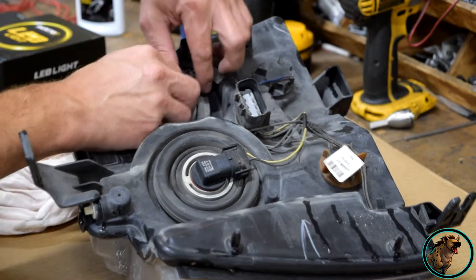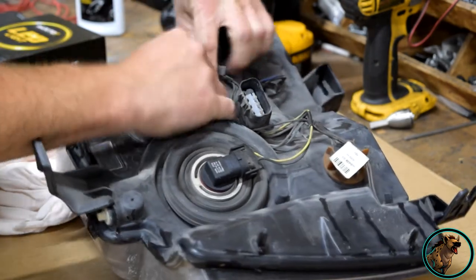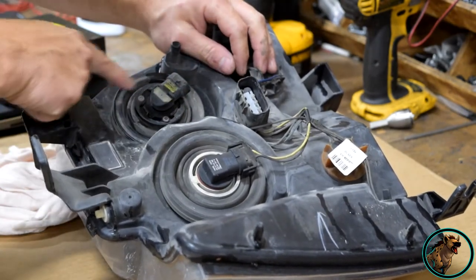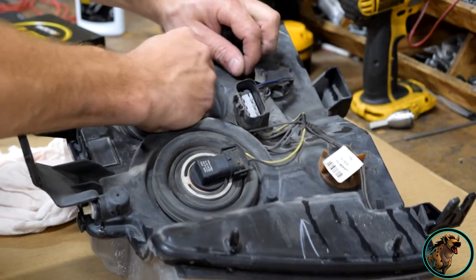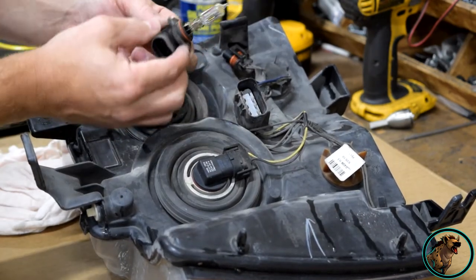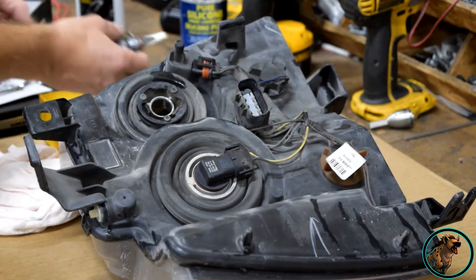The bulb we're specifically changing here is the low beam. There's a little lock tab — unplug it, and then these are cammed in, so you just turn it counterclockwise and remove it from the socket. There it is.